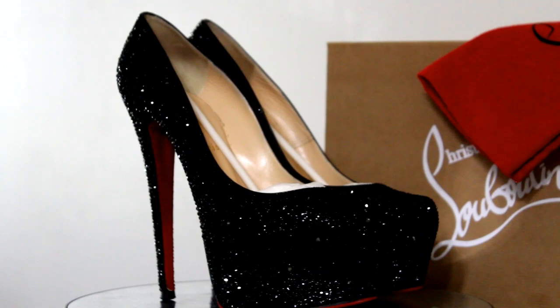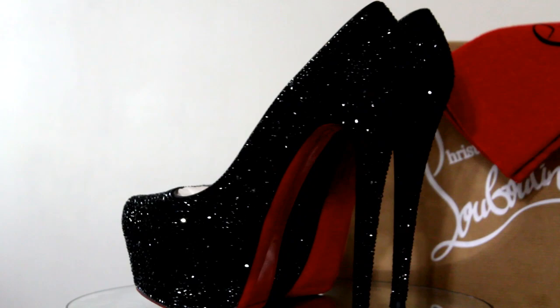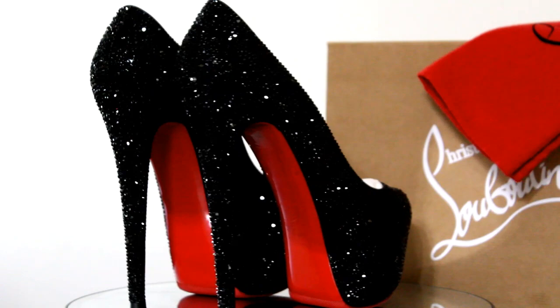Tip number nine: Get yourself some business cards. I know in this day and age of social media, some may think business cards are a bit outdated, but they will save you a lot of time. Instead of waiting for a potential customer to pull out their phone and enter your social media information, website, or phone number, you can just hand them your business card. Honestly, they really do save a lot of time.